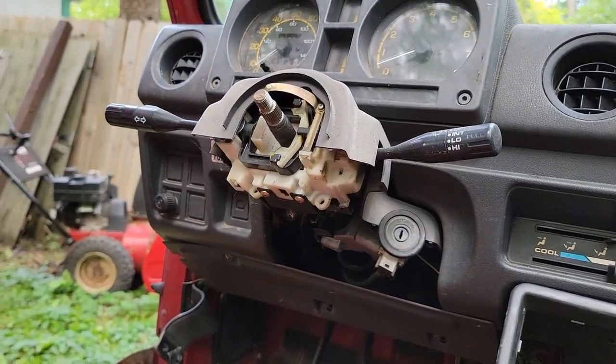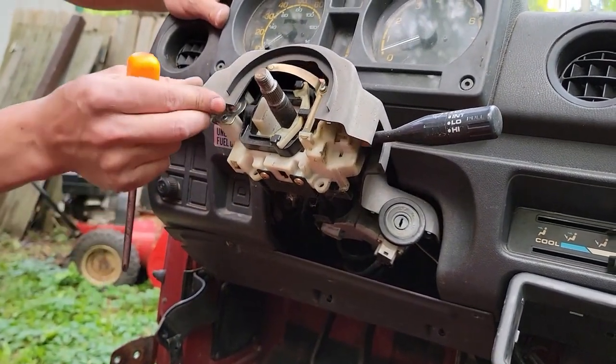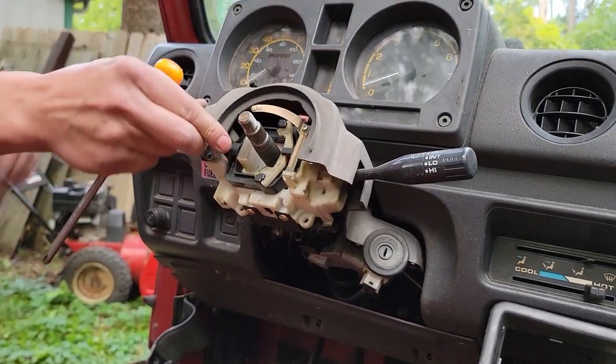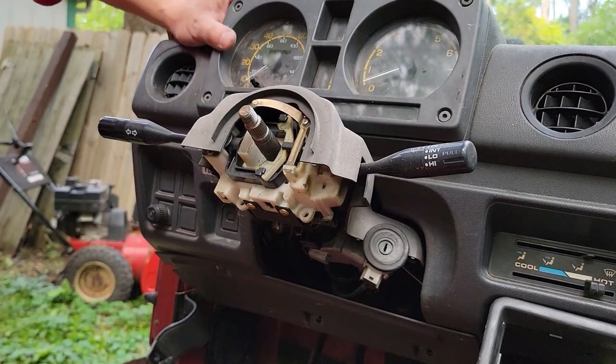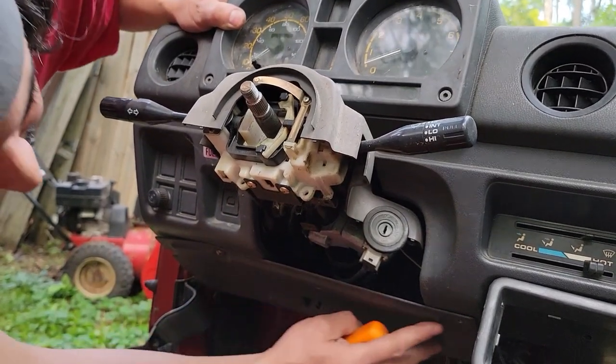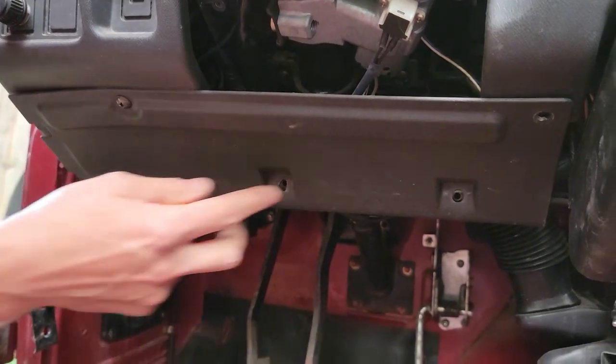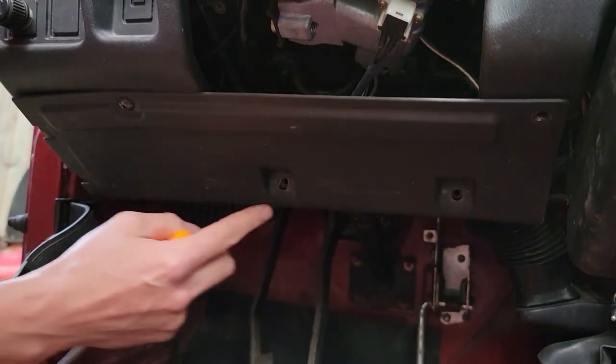Now we got the column cover bottom half off. The top half won't come off for a little bit because there's no room. While we're here, we're gonna go down to this under-dash panel, which a lot of you guys are missing and want to buy from us. Sometimes we have them, sometimes we don't — they sell quick.